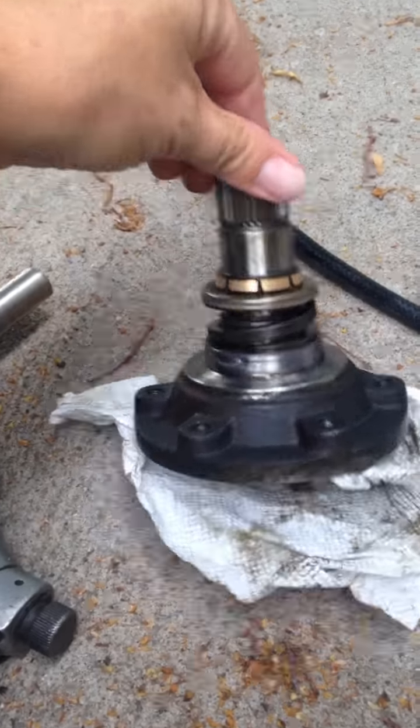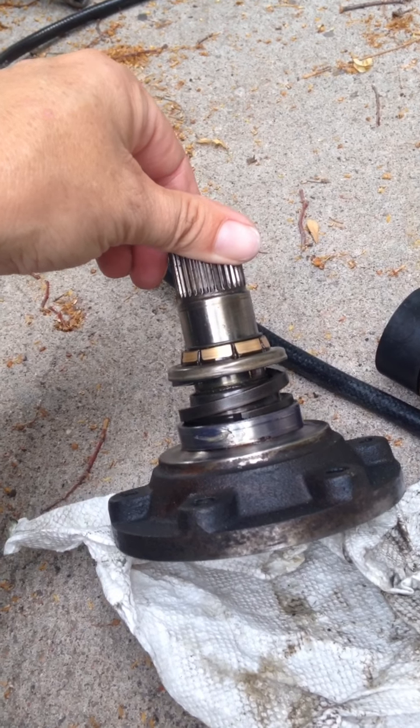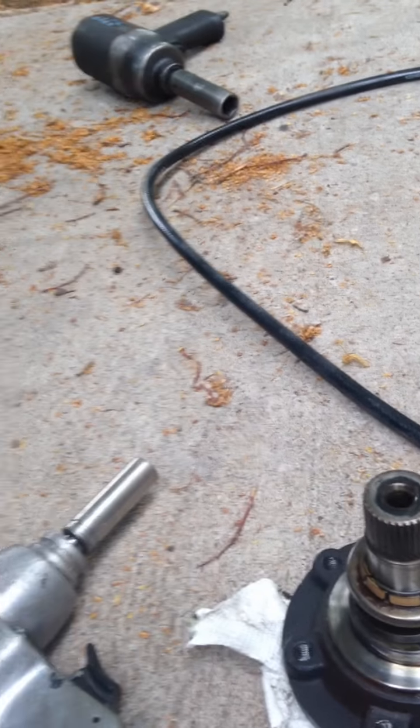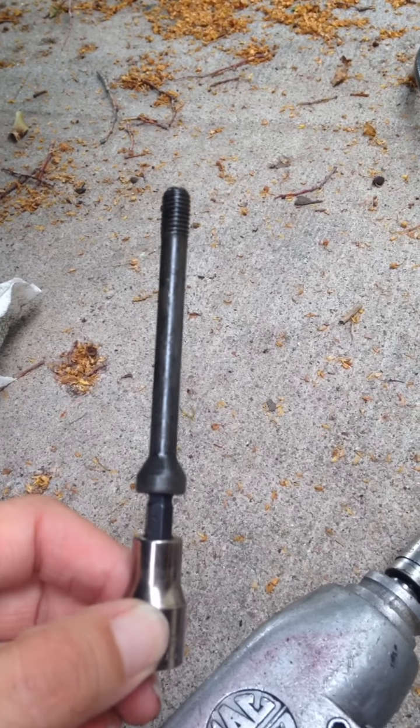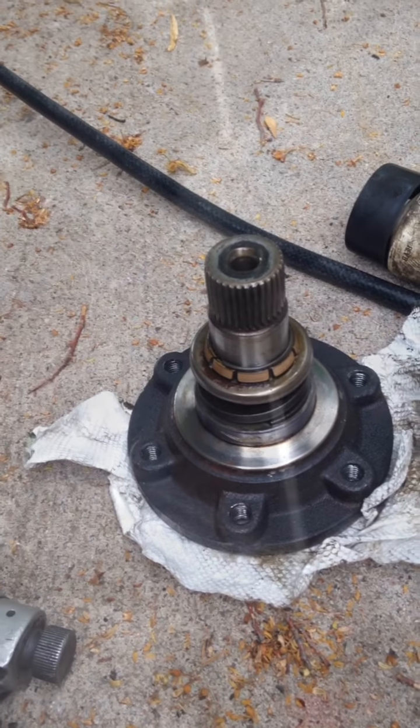When you put this flange back in it's spring loaded, so you've got to figure out a way to pry it in a bit so you can get the bolts started, because they're real easy to strip and then you'll have big troubles. This little Allen that goes in the center of the flange is only 18 foot pounds, so it shouldn't be that tight, but you need to pry this guy in to compress the spring before you can start.